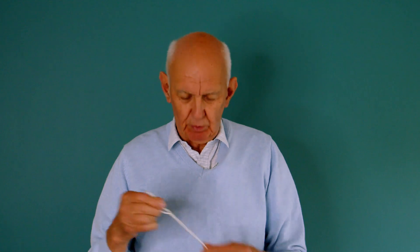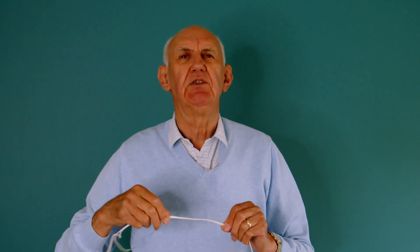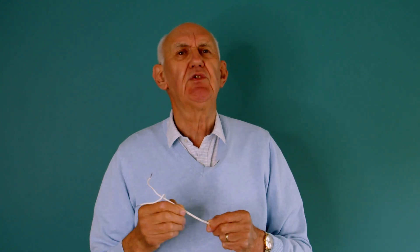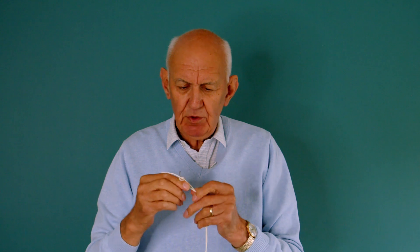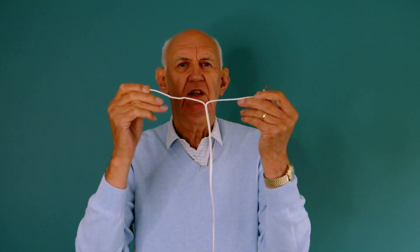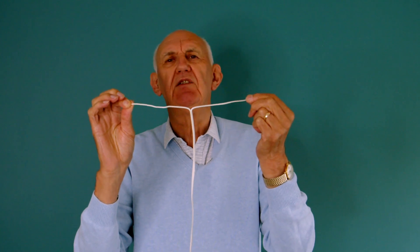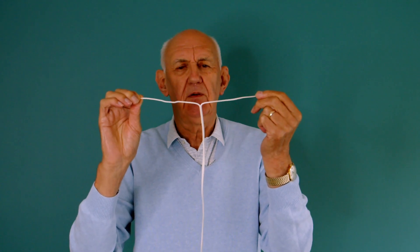This is zip cord - we know it as twin flex, the sort of thing you get at your local ironmongers, B&Q, and similar stores. They effectively sell antennas in the form of twin flex. What you do is part the twin flex like this, pull it apart, and that is your dipole. For example, a 20 meter dipole would have a top section of 10 meters long - a half-wave dipole, around 33 feet.